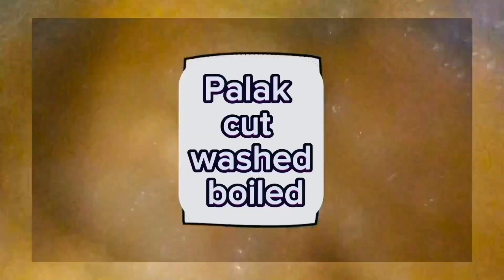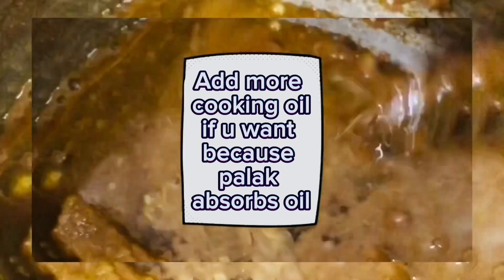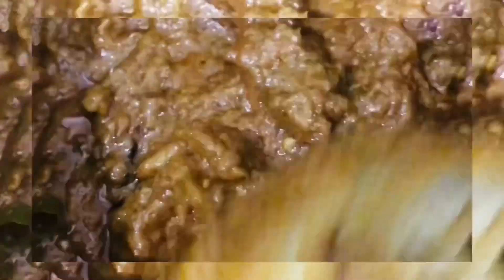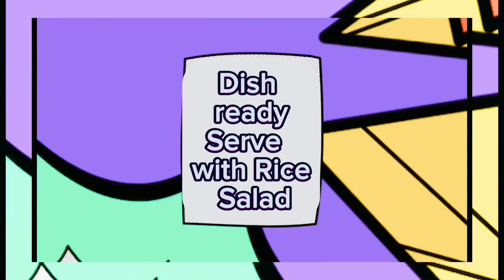Add yogurt and mix the gosht well until fully cooked. Add boiled palak (spinach) and cook everything together. Serve with a tasty salad. The dish is ready — good looking and well presented.